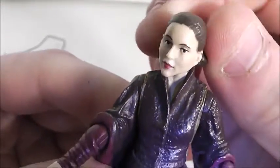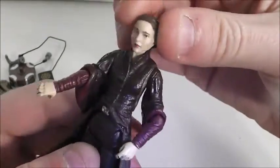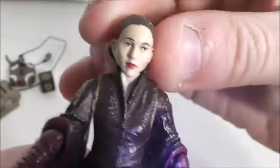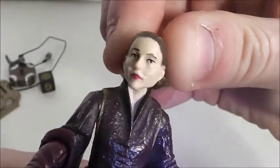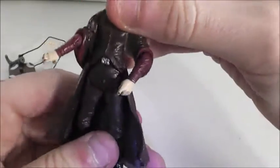The face sculpt, I don't really think looks like Natalie Portman. Hasbro has a hard time getting Natalie Portman's face sculpted down. It looks like maybe an older version — she doesn't really look 14 here, she looks more like 20 or something. But you can see she has lipstick on, so pretty nice.